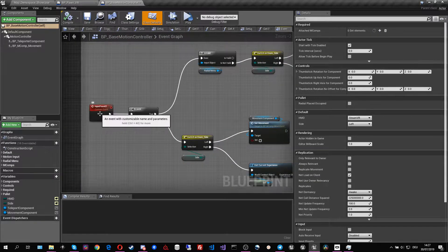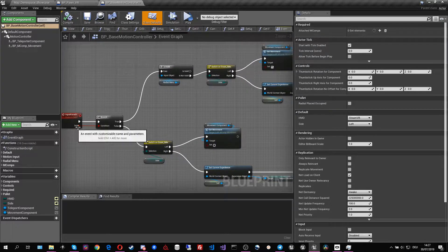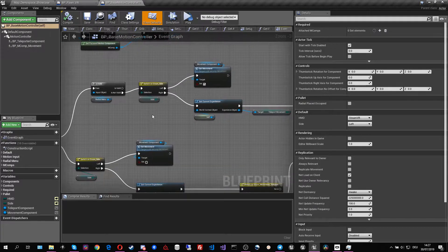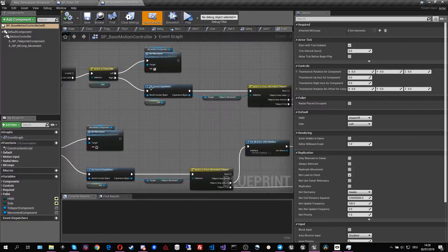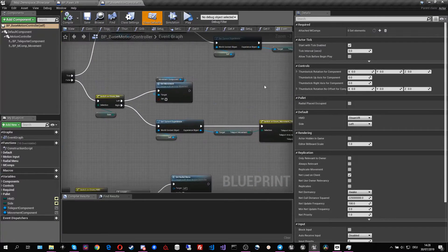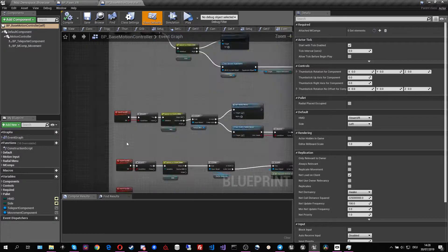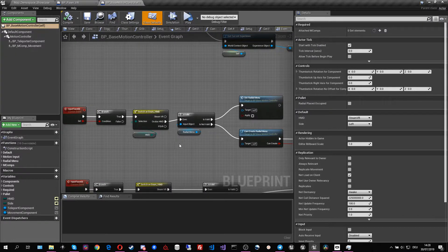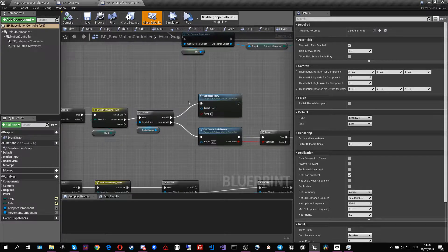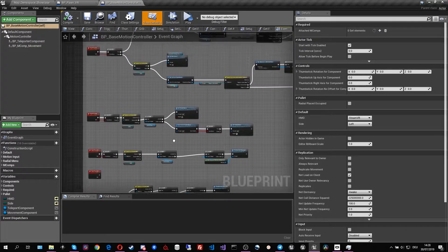For example, if we look at the input phase one button — which is basically the A and X button on the Oculus controller — we can see that if it's pressed and we don't have a radio menu in place, on the left side it starts a direct movement, and if released it stops. On the right controller it starts teleportation, and if released it stops the teleportation. The phase two button, which is the upper button on the Oculus Rift controller, will despawn the radio menu if one is active, or spawn it if there isn't one.